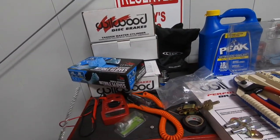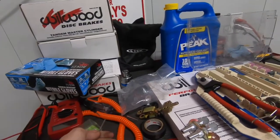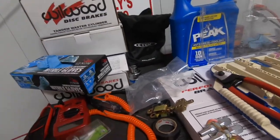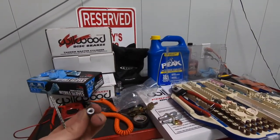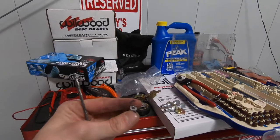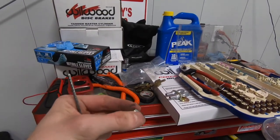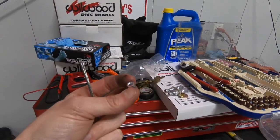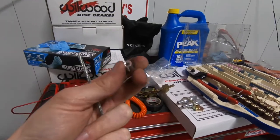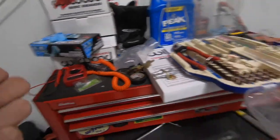If you have a welder you can weld a nut on, but the cleaner and technically correct way is to go to pretty much any hardware store — the rope, chain, and cable wire section. I went to Home Depot and picked up some ferrules for the end.